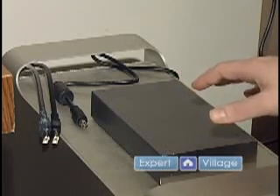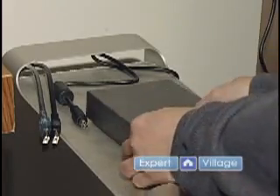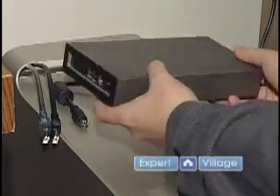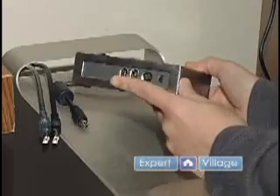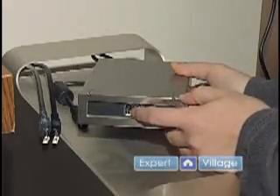It's very, very handy to have. So pretty much here I've got my hard drive, and I'm going to show you on the back — I have two FireWire connections.